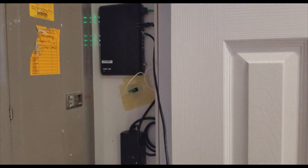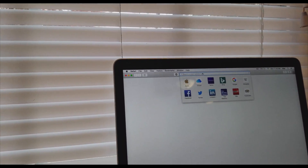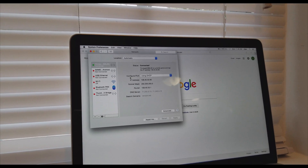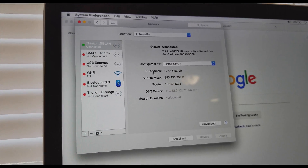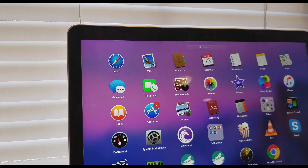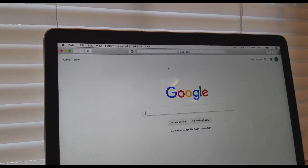Right now I am hooked up with this cable directly to my computer to give you a demo. Let me open Safari and do a speed test. I'm connected on Wi-Fi — let me turn off the Wi-Fi. I'm connected on the 1 Gig network. This is my direct IP from Verizon. The connectivity shows 1 Gig on Thunderbolt. Let's do a speed test.